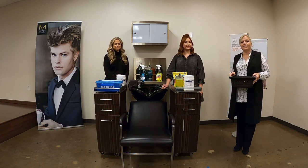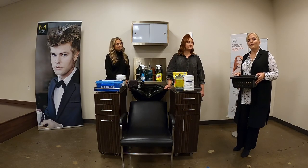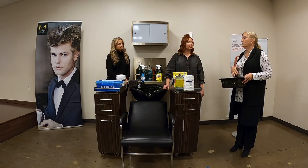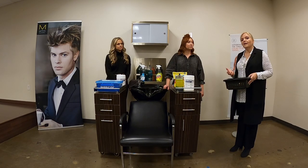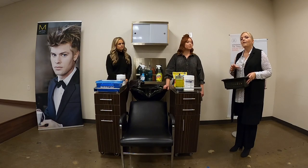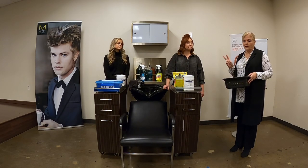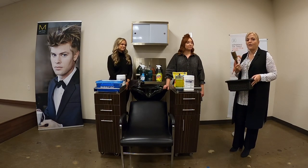We're going to put both assistants to the test here. We're going to talk about some of the implements that we decided in the previous video could be cleaned and disinfected, and how we do that. It is a rule in every state that you disinfect these items before you use them on a client, and that you specifically clean and then disinfect. Remember, it's a two-step process. So I'm going to pull some things out of my basket here and let them decide how they want to disinfect them.